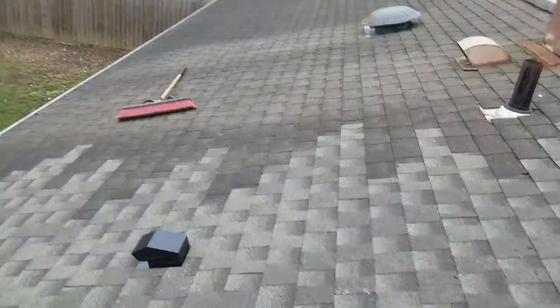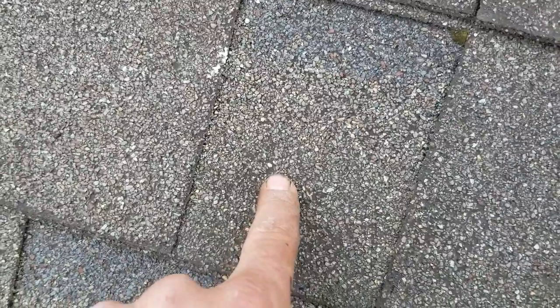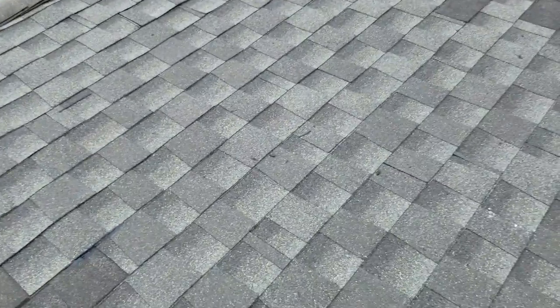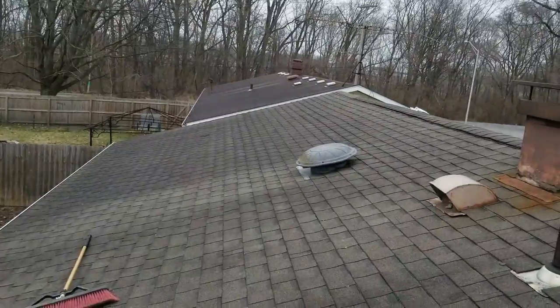So we're all done here. Color obviously doesn't match perfectly, but if you look close it's got these yellow granules in it — well, these also have the yellow granules, which means it was weatherwood. Could have been GAF, could have been Landmark — it could have been a different kind. I brought a shingle in, but it didn't really say.